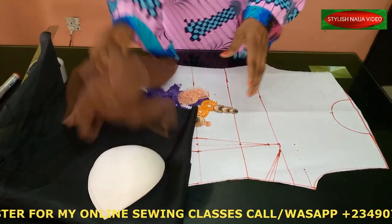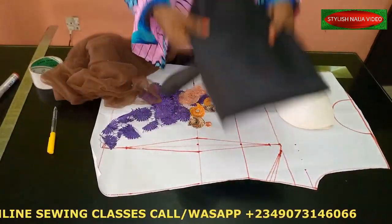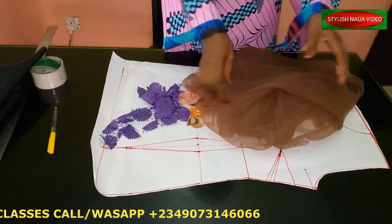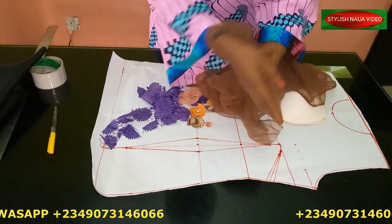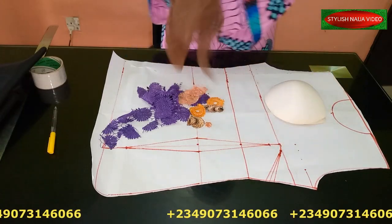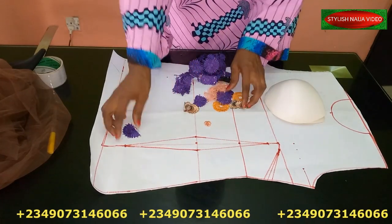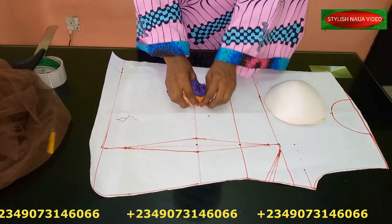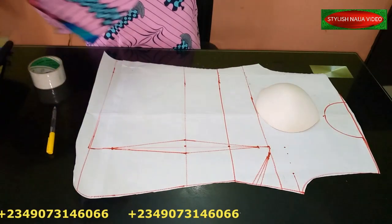Before we begin, let me list the basic materials you need. First, your bra cups. Then you need your regular fabric for the dress. This here is your tulle or mesh — the transparent one. For the illusion effect, I advise using a tulle that blends with your skin tone. You'll also need trimmings: lace trimmings or appliqués to cover the parts you need covered.